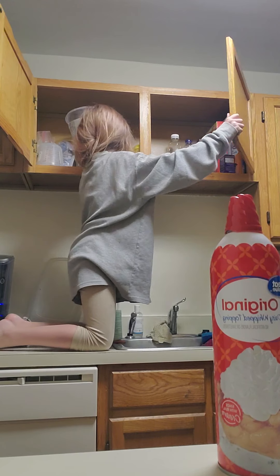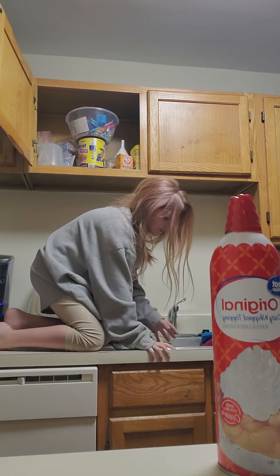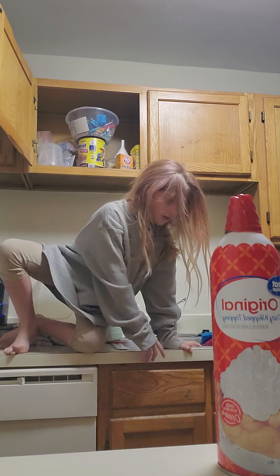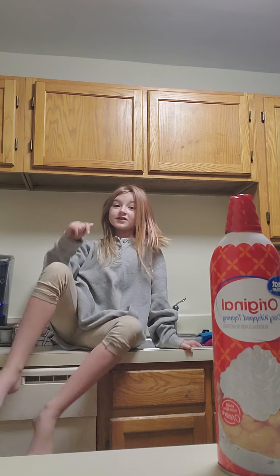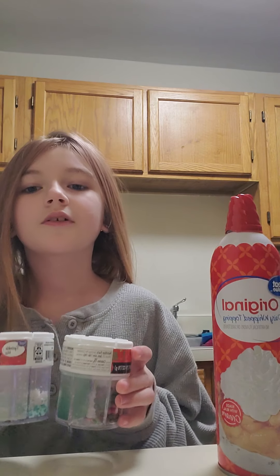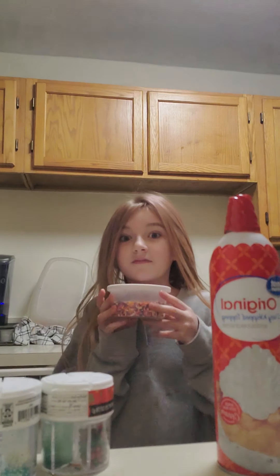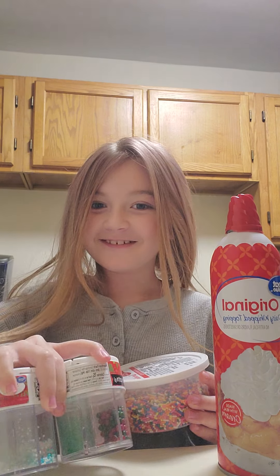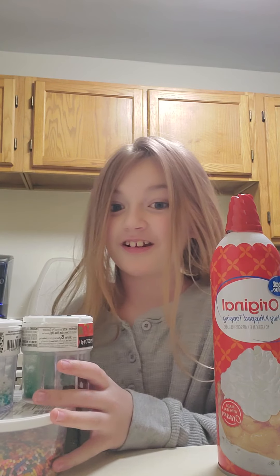You can do marshmallows if you want, but I don't really like marshmallows now. And you think it's just whipped cream and sprinkles? No, there's more. You're going to need all your sprinkles. It's my favorite breakfast ever to have.